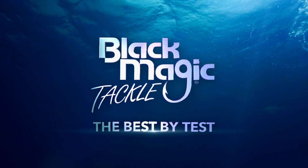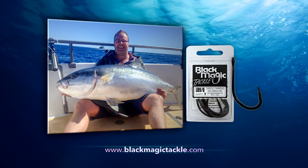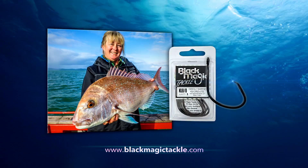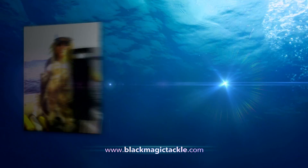Catch your dream fish using quality Blackmagic hooks. Chemically sharpened to ensure they penetrate with ease. Made in Japan from the best quality high carbon steel, giving you a strong hook every time.